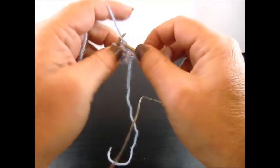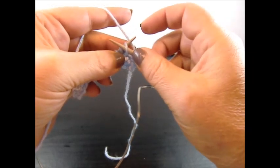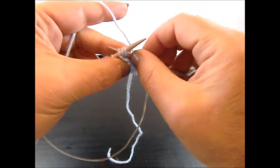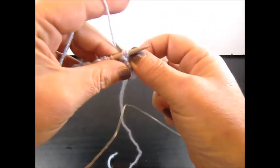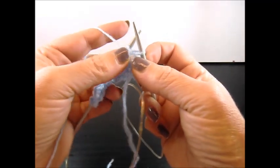Knit 1 stitch. The yarn is on the back side — slip the next stitch to your right needle. Knit 3 stitches together from the back side, grab the yarn and pull through, and keep all the stitches on your needles.